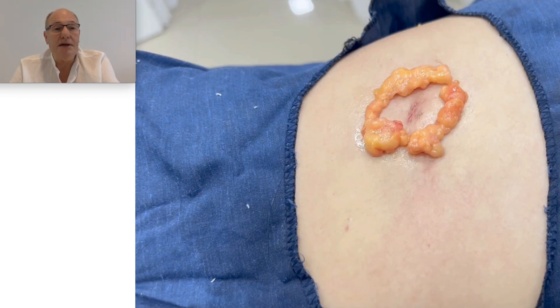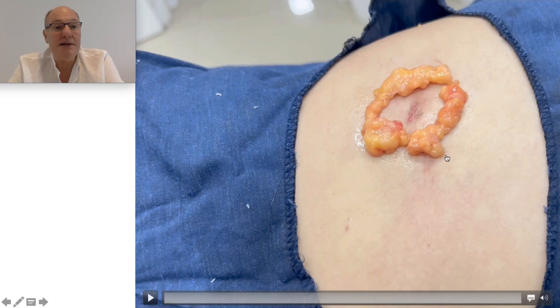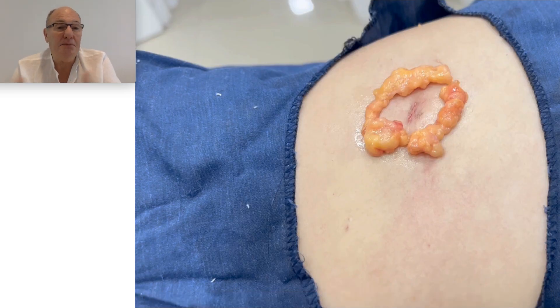The patient will not want to have recurrence. This tumor was removed entirely. If you use liposuction, you have left cells that are reproducing again, and maybe bigger. But with my technique, I remove the full lesion, and it's finished.